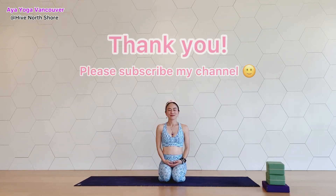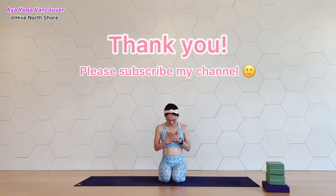So that you can have a practice that's truly for yourself. Thank you for doing yoga with me, and if you like it, please subscribe to my channel. Thank you so much — have a lovely day. Namaste.